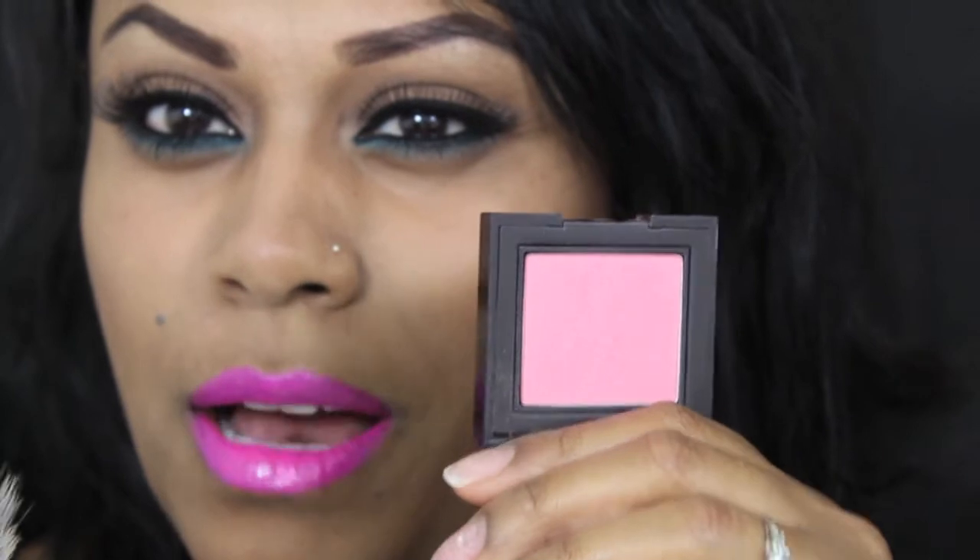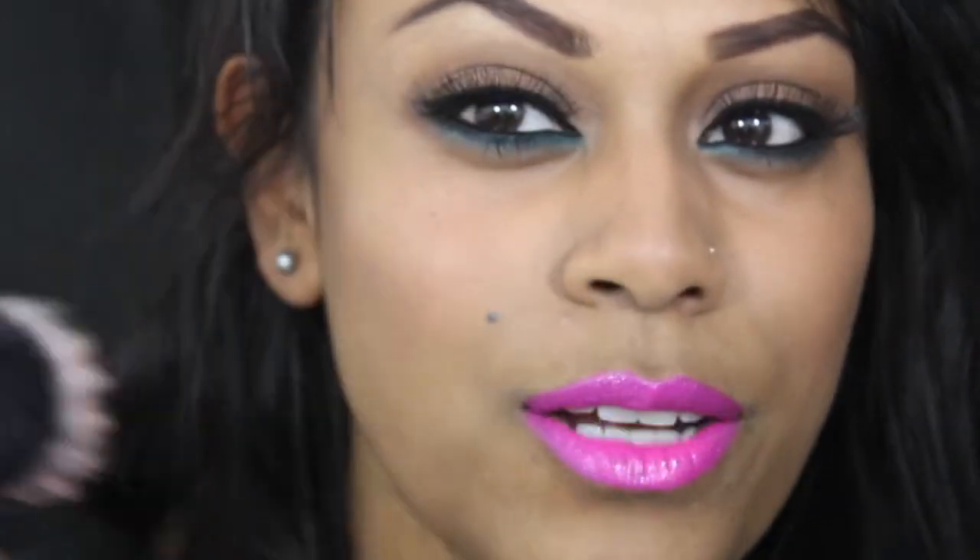I'm applying a MAC blush that comes up really light on camera but actually just adds a soft touch of colour rather than anything too harsh. I'm applying it with a finishing brush because I just want that soft touch of colour as opposed to a structured blush look.